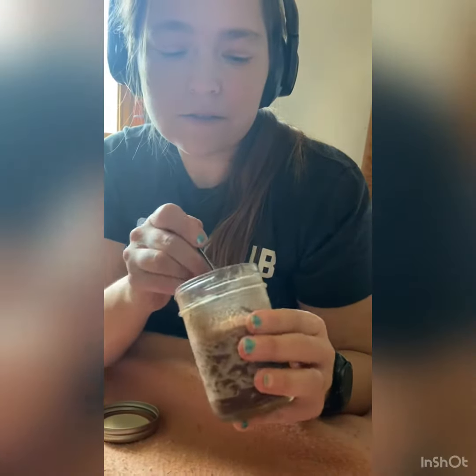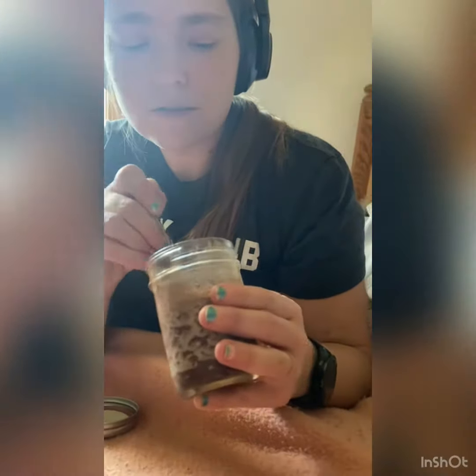I'm going to taste it too, with my noise canceling headphones on. It smells good — it smells like peanut butter. Does yours taste like peanut butter? It tastes like peanut butter. I love overnight oats, I would eat this every day.